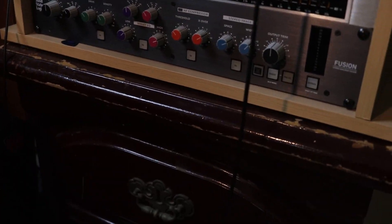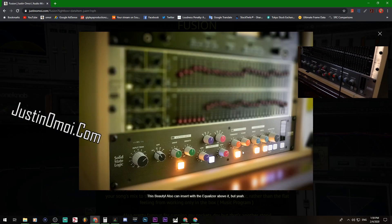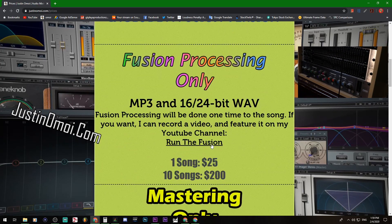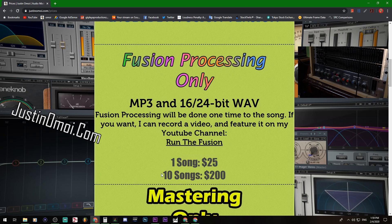Notice how wobbly this thing is — yeah, my tripod is messed up. I have a new one coming in tomorrow. But I'd really appreciate it if you guys and girls would come through to justinomoe.com and get your song fusion processed. I'm doing one song for each of you for free, and it will go on my new channel, Run the Fusion. Check that out if you're interested — info on the card at the top right. I am putting more work into my videos.